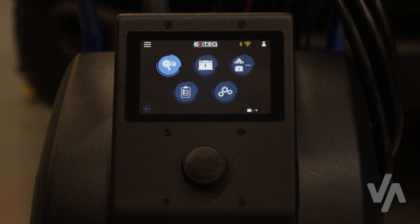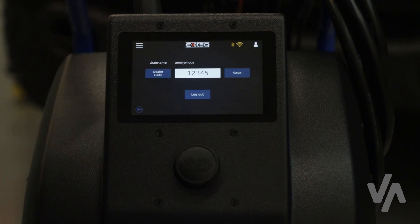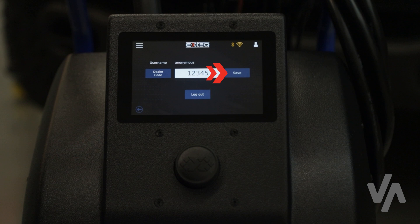Before using your Maximus tool, it's important to verify that your dealer code is entered correctly. Press the user icon located at the top right hand corner of your screen and confirm that the dealer code is entered correctly. Warranty claims may be rejected if the dealer code is not correct. Be sure to save any changes to your dealer code.